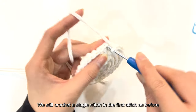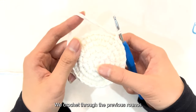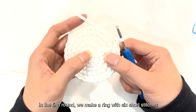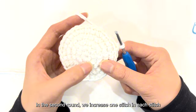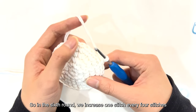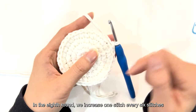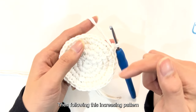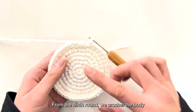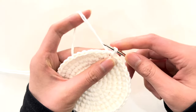We crochet a slip stitch in the first stitch, then crochet the sixth round. Looking back through the previous rounds: in round 1 we make a ring with 6 short stitches; in round 2 we increase 1 stitch in each stitch; in round 3 we increase 1 stitch every other stitch; in round 4, every 2 stitches; in round 5, every 3 stitches. So in round 6 we increase every 4 stitches, in round 7 every 5 stitches, and in round 8 every 6 stitches. Continue crocheting until the eighth round is completed.